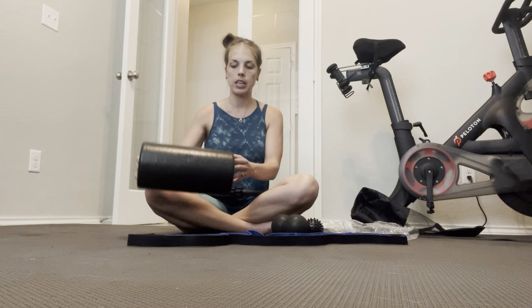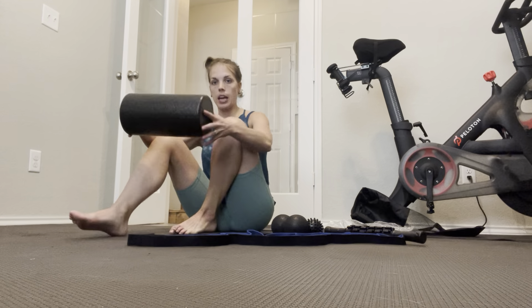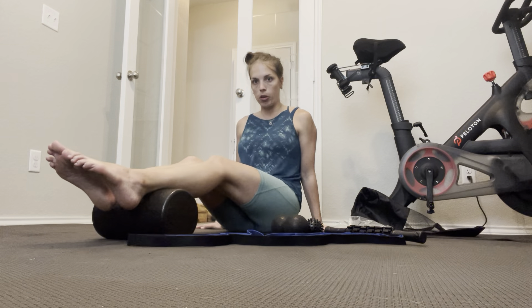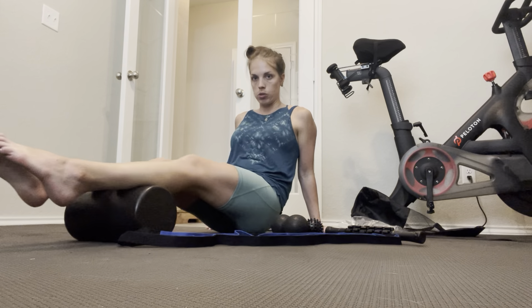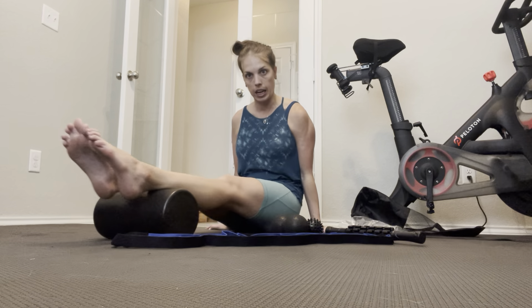The first thing I'm going to show you how to use is the foam roller. You can use this for your back, your legs, or your arms — I'll show you on my legs. You would put your legs on it and literally roll out your muscles after a workout like this to help massage that lactic acid out of them.